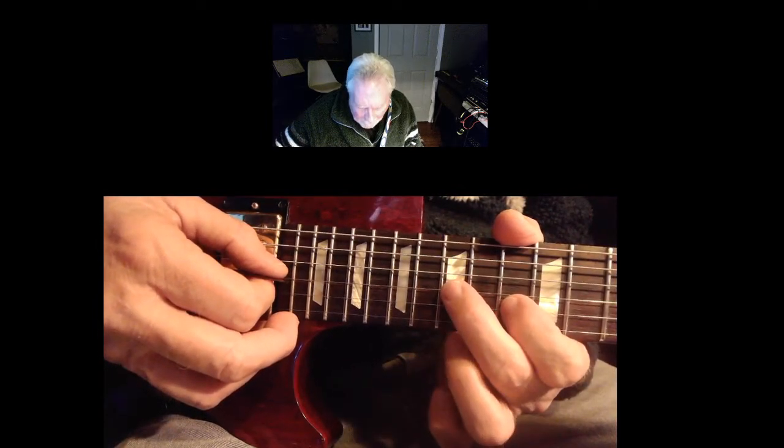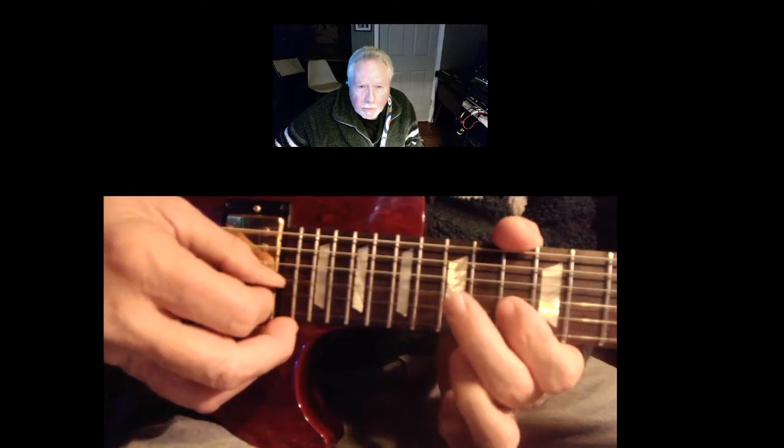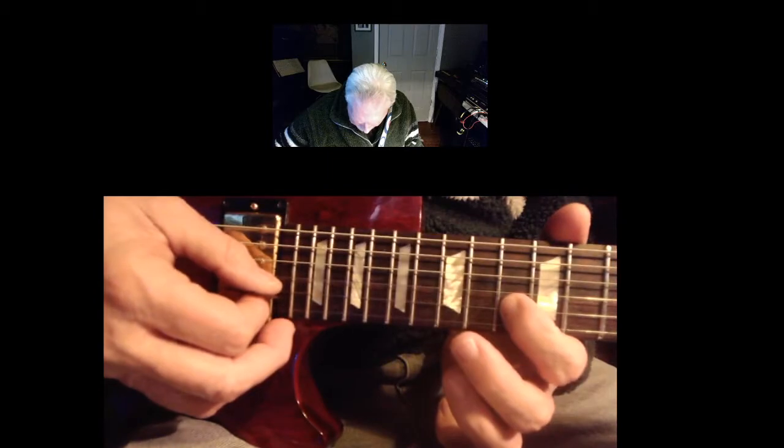You notice too that I am going down and up. I'm hitting the first note stroking down, and this one I hit — I pluck up.